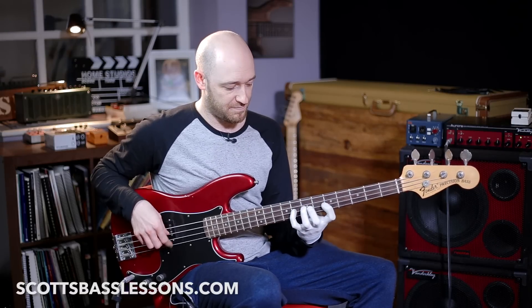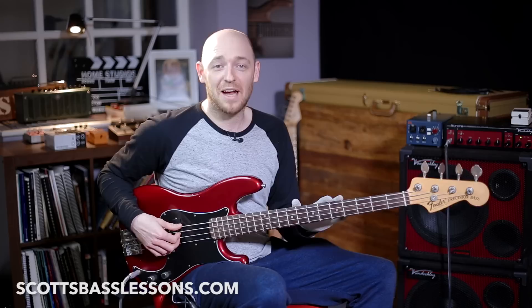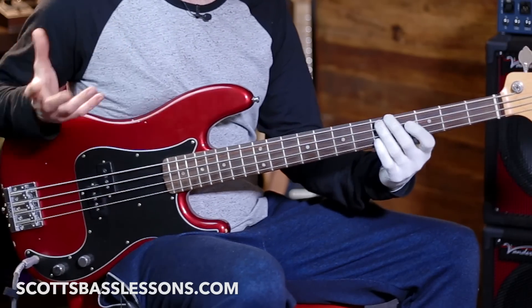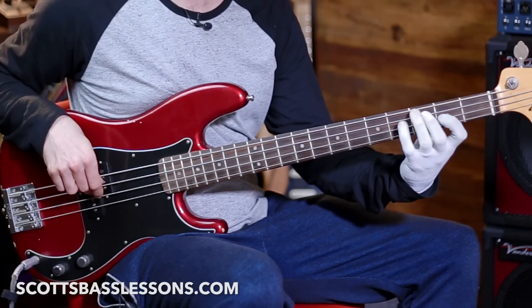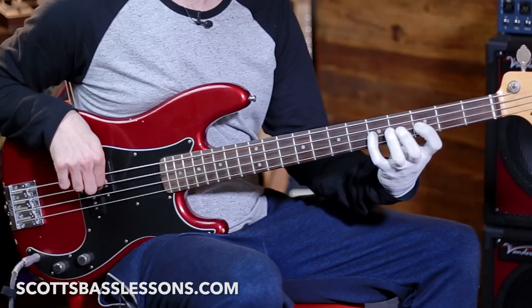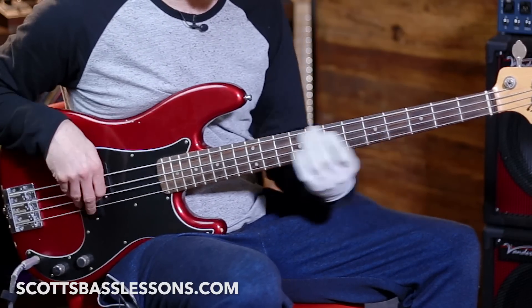The chord tones are C, E, G, B flat, and C. You should know these all over the neck. If you are an academy member, go check out the scales and arpeggios course — it's about 10 hours long and covers how to learn this stuff all over the fingerboard in many different ways. So we've got the notes C, E, G, B flat, and C — or think of it as root, major third, fifth, flat seven, and root.